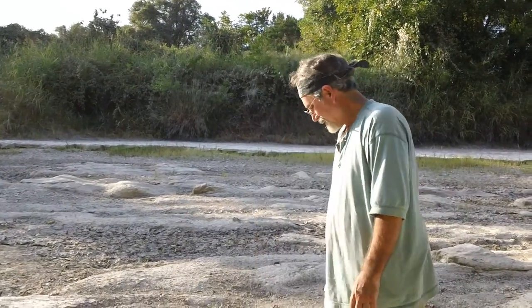Well, thank you very much. This is Charles Darwin and Glen Kuban in the Paluxy River bed near Glen Rose, Texas. Tally Ho and Amen.